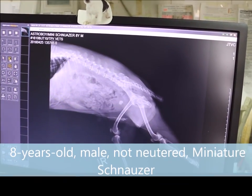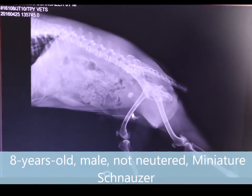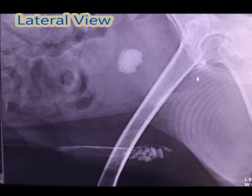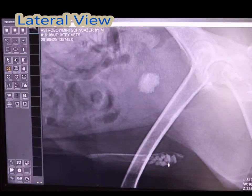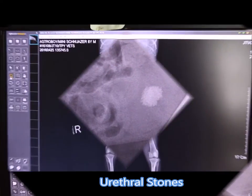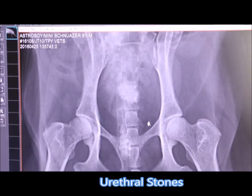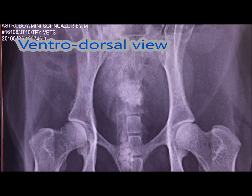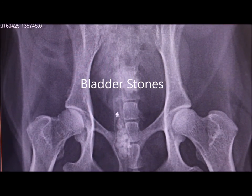This is a video of a Struvite stone case in an 8-year-old male neutered miniature schnauzer. Here is a left front view where you can see bladder stones and urethral stones. This is a ventral dorsal view, and from this view you can see many bladder and urethral stones clearly.